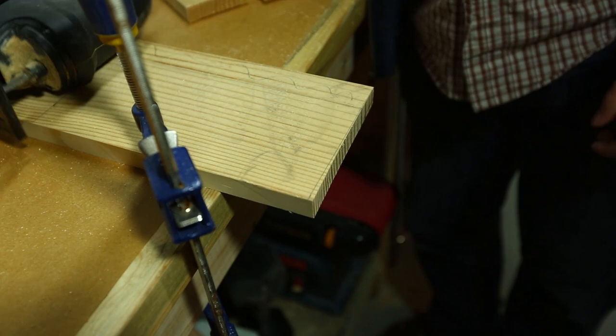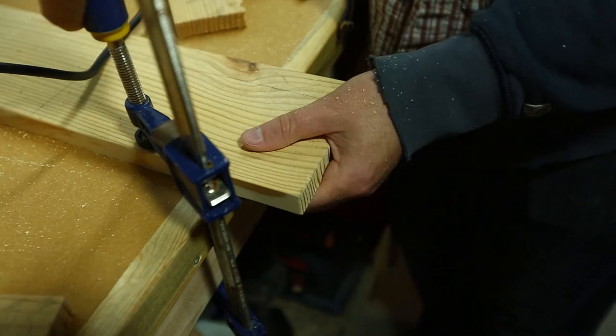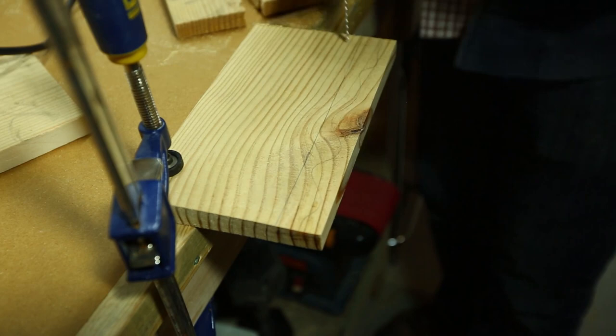I wanted to try ripping using the speed square and my jigsaw, and as you can see it didn't really work — it turned out a little too rustic for my taste. I found that free-handing it turned out much better results, and if you just take your time it'll be fine. Remember, this is a rustic project so straight lines are not imperative.